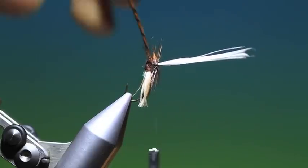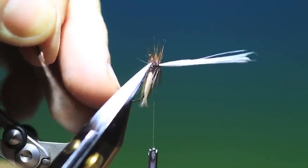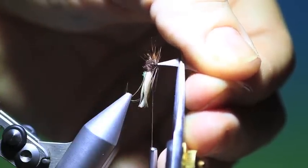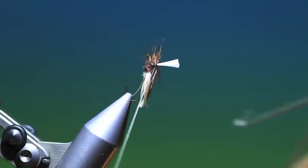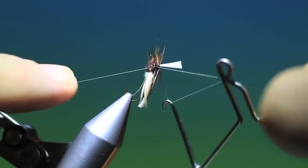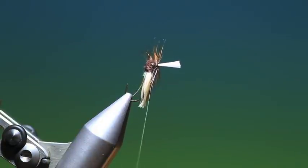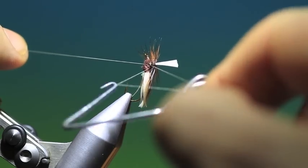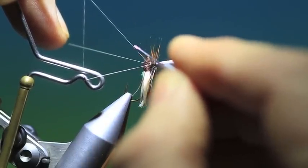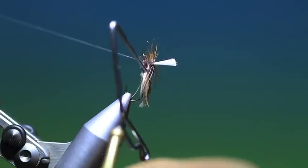Tie that down. Then we can remove the hackle. Trim off so there's about a centimetre remaining of the post. Then we take our whip finisher, getting under all the hackle fibres. Now if you wish, what you can do — I'll show you on the next one — is a whip finish. If you want to secure this properly, go around like this, and then we can just take a drop of varnish and secure it there.